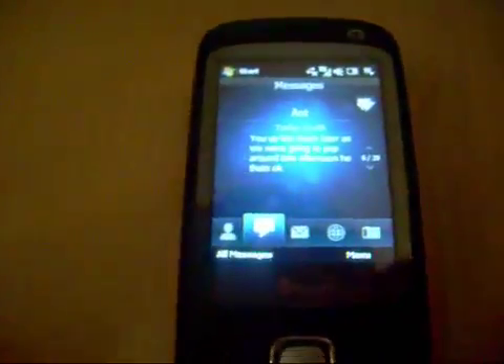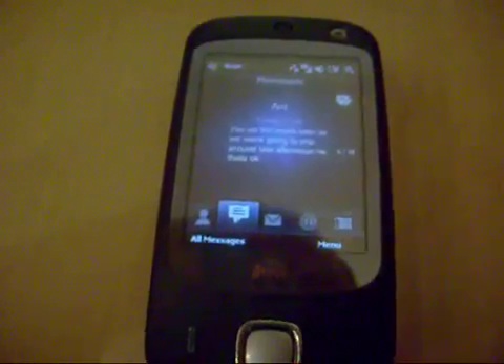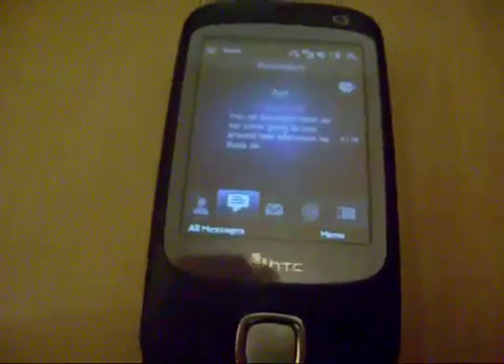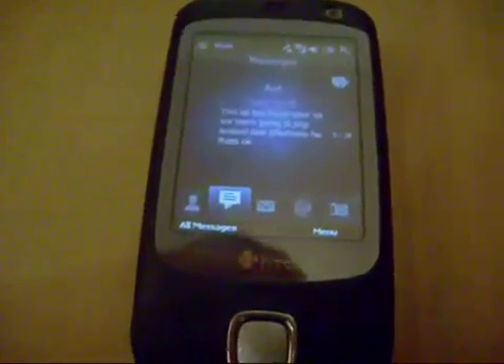We're just going to have a quick look at the HTC TouchFlow 2D system from XDA Developers. It's apparently the same as the HTC TouchFlow 3D system, or as very close as I can get it, seen in the Diamond and the Touch Pro. I'm just going to show you this now because I'm quite shocked at how good this is.